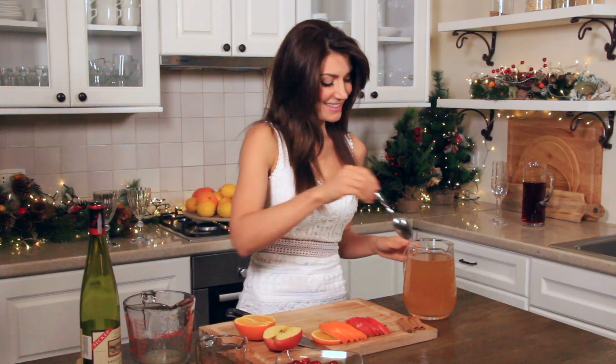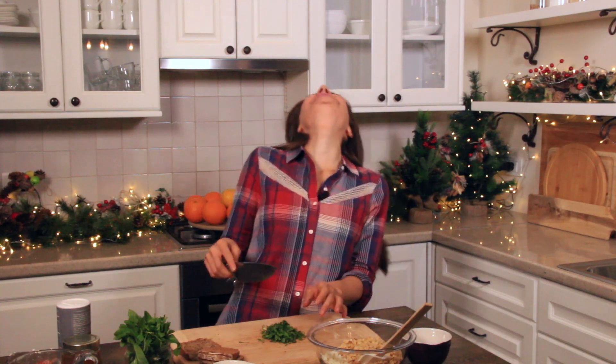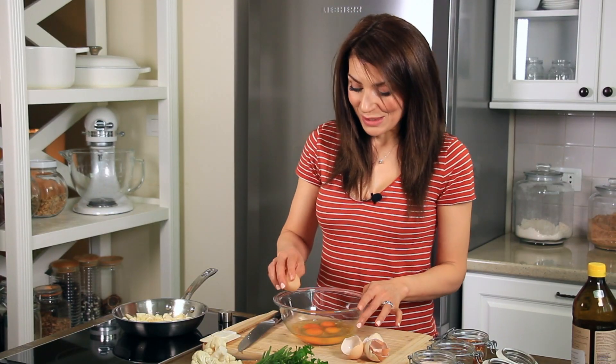Ready? Hey everyone! Perfect. I'm going to give this a quick stir. I love her recipe so much.